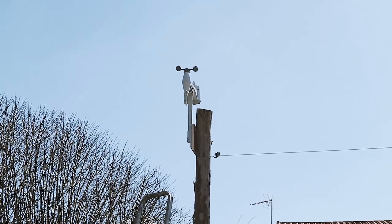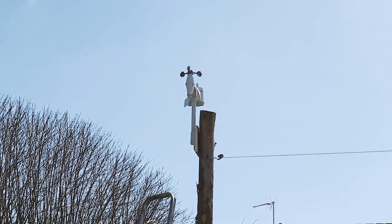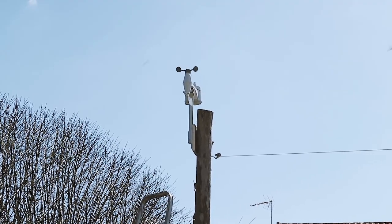So there it is, all mounted. Got it as level as we can. There's a little spirit bubble in the top of it, and it needs to be pointing north, or as north as you can get it.